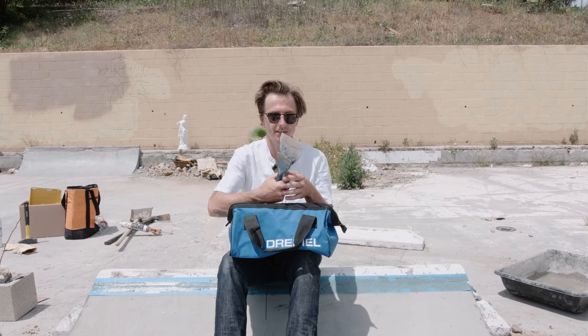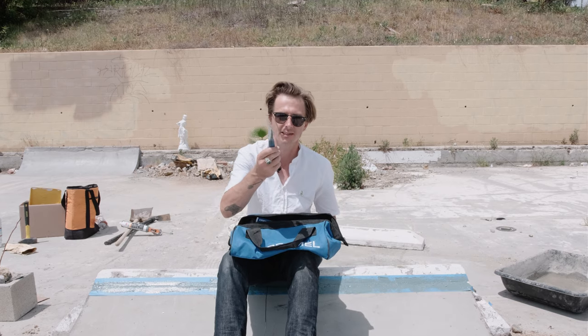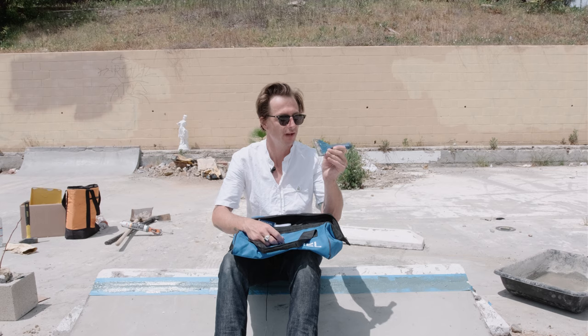And then some of the last things I have in here — some scrapers. This is for scraping your Bondo, kind of like an additional tool. You never know when you need this. This is good for chunking things out — sometimes you need to get something out of a spot, and it can be really helpful, especially when prepping spots.